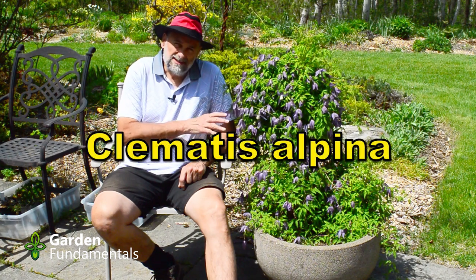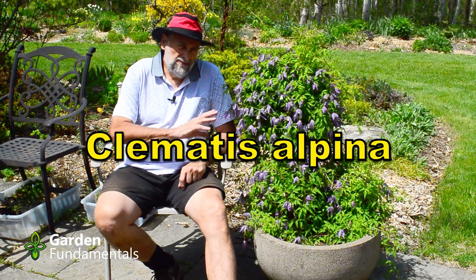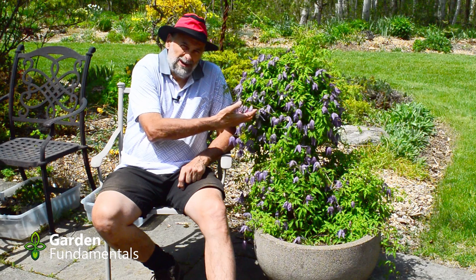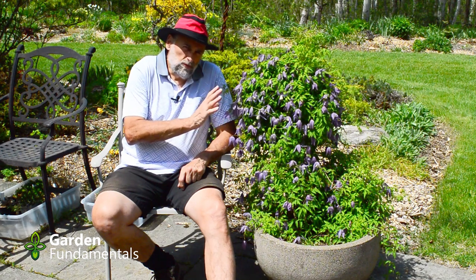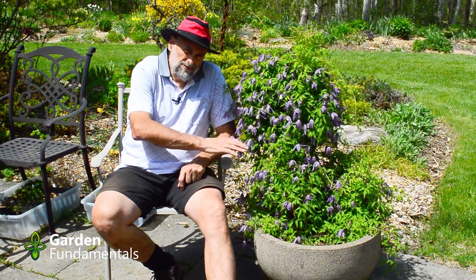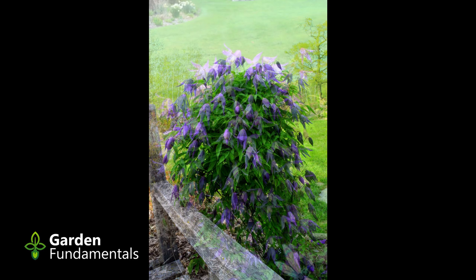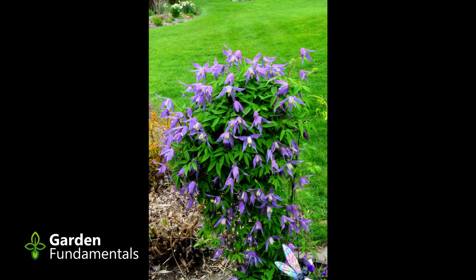I have one last plant to show you today and this is one of my absolute favorites. It's a clematis called Alpina — a small clematis that blooms very early. It's the middle of May here in zone 5 and it's in full flower. This is a type 1 clematis, so it's really important not to prune it in the spring — if you do you cut all these flowers off. Let it grow during the summer, leave all the growth, and it's going to look pretty ugly and woody during the winter. In spring it starts to grow, makes new leaves, and then the flower buds come almost right after the leaves.